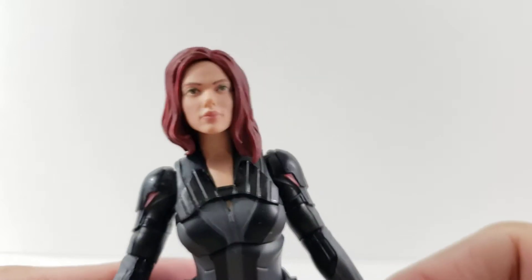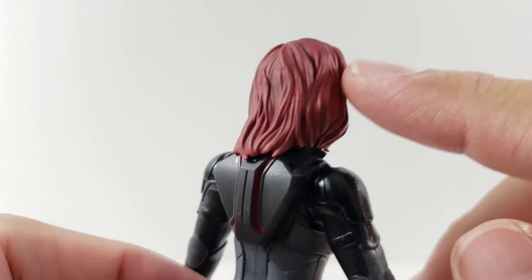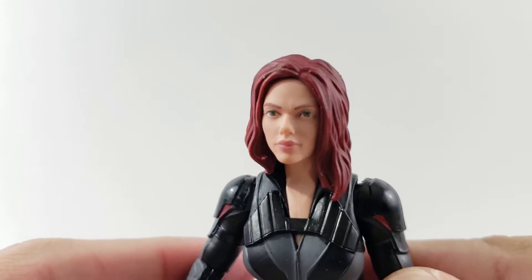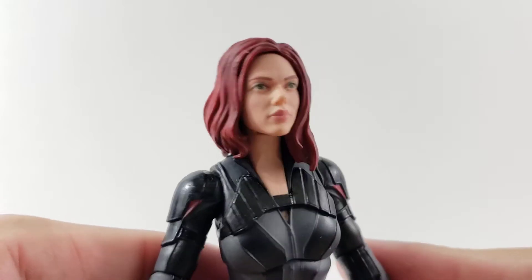Looking at Scarlett Johansson as Black Widow, it looks just like her to me — I think this looks awesome. Her hair is just nice dark red, with a little bit of a black wash in there to give it some more depth, which actually looks really good. The facial recognition photo technology they use just does a great job on these figures.